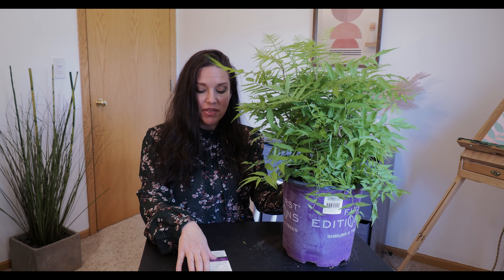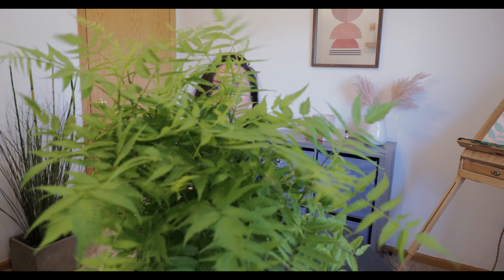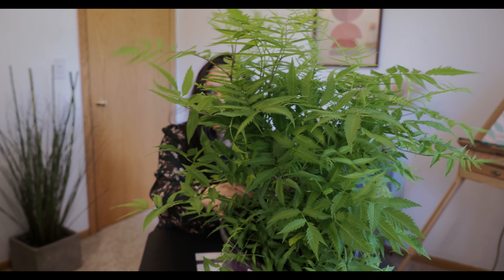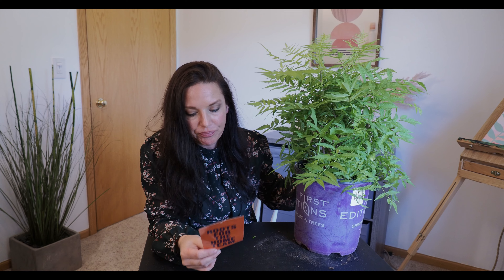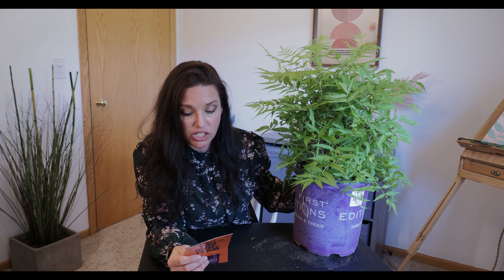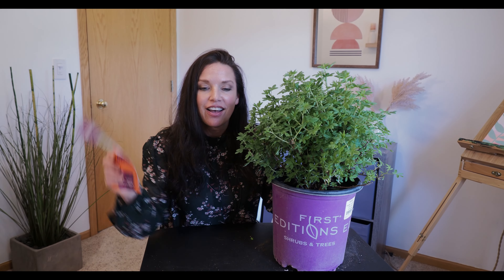Our next shrub is a Matcha Ball Ash Leaf Spirea. Just look at those leaves — they're kind of fern-like, I've always wanted one of these. Stats: full sun, hardiness zone 3 to 7, and it stays pretty compact at 2 to 3 feet high and 3 to 4 feet wide. I cannot wait for this one, though I'm not sure where I'm going to plant it yet.